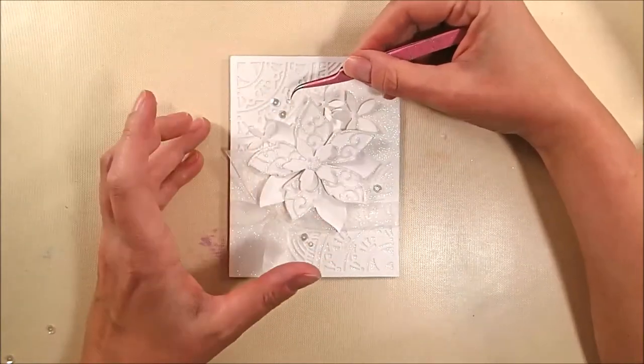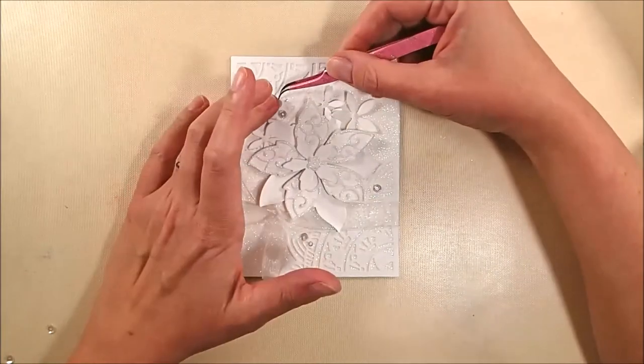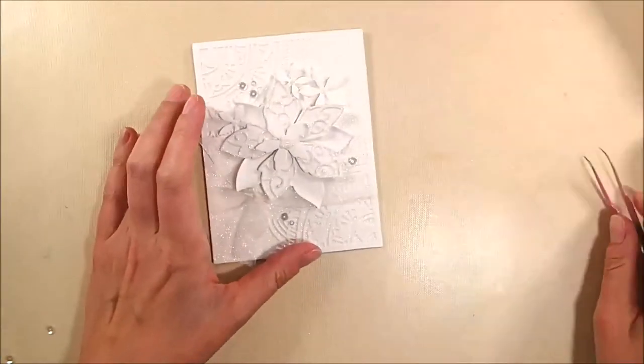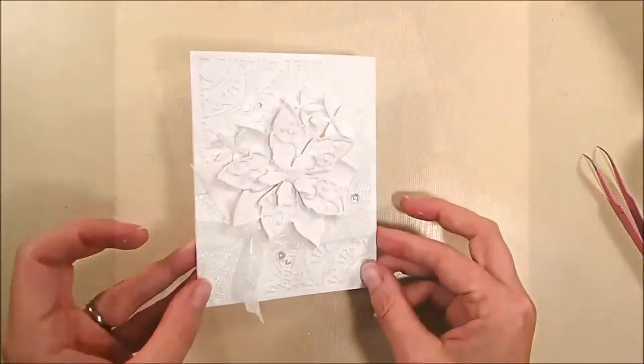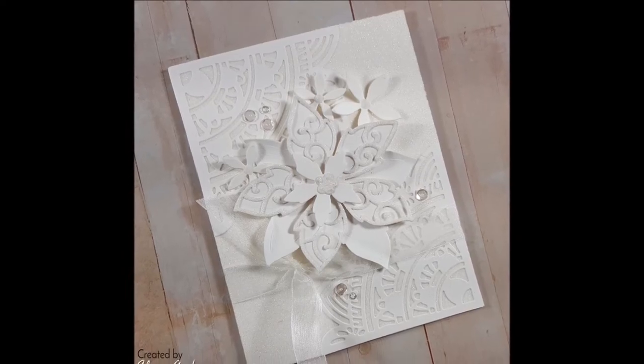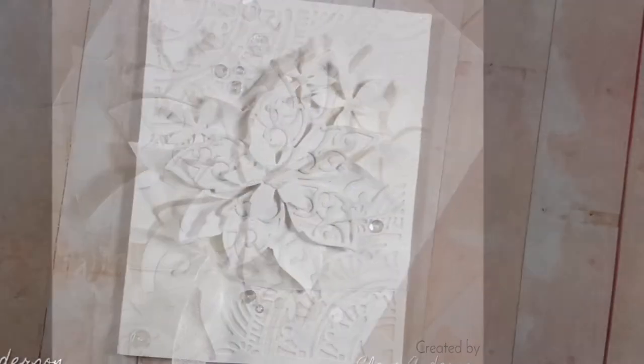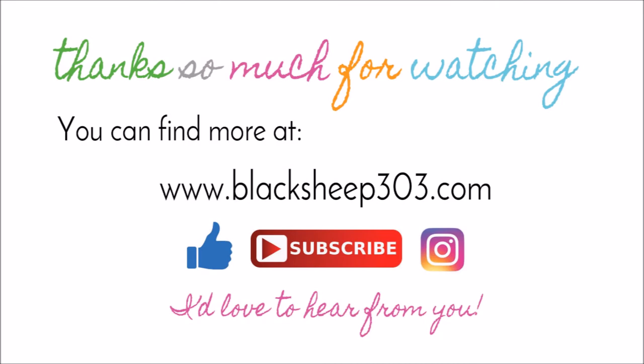That's basically the completed project. My original thought was it could be a wedding card because it's all white on white, but it could also be a Mother's Day card or a birthday card for somebody who really likes glitter — I thought it was quite versatile. It would also be really pretty as a Christmas card if you changed the glitter from white to red — I think that'd be gorgeous. So a little glittery inspiration today, and hopefully if you like glitter you are inspired! Thank you so much for watching. There's a supply list linked in the video description and on my blog. If you liked the video, please give me a thumbs up, subscribe, leave a comment, and follow me on Instagram at blacksheep303.